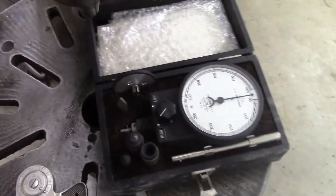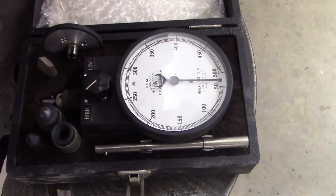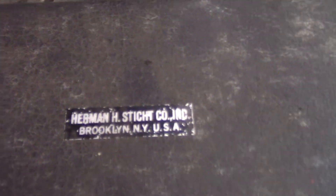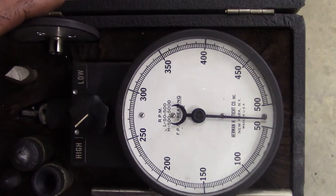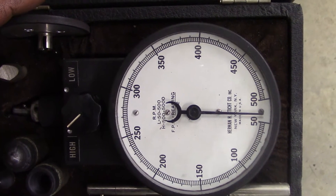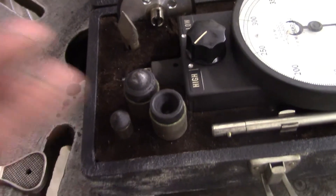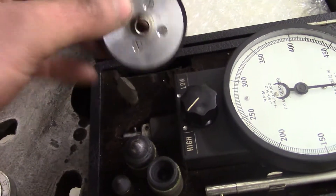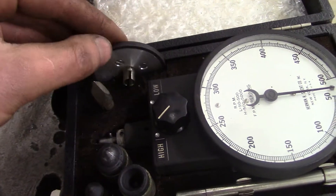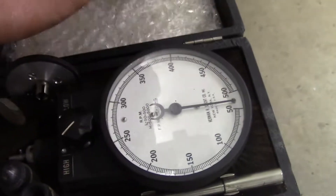I have two different tachometers here, well actually only one of these is an actual tach. This is a really nice piece, I bought this on eBay a number of years ago. It's a mechanical tach with two ranges: 50 to 500 RPM and 500 to 5000 RPM. It comes with a variety of tips, an extension, and also this nifty wheel which you can use in combination with a formula on the instructions to measure surface speed, with a little bit of math.